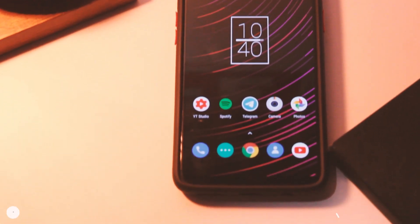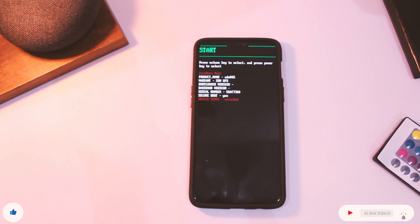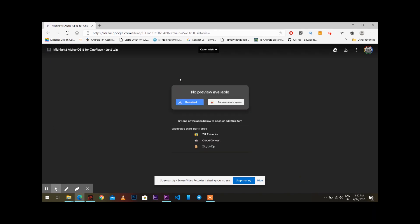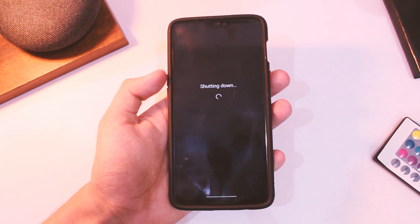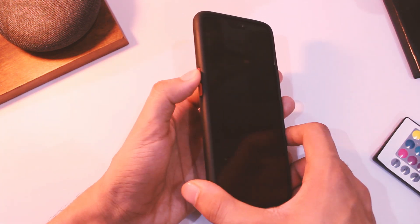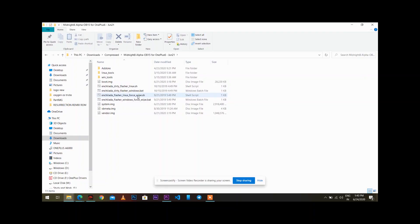Here is a guide to flash this ROM. First of all, make sure that the bootloader of your device is unlocked. After that, just download the ZIP file from the link in the description. Make sure you are on OxygenOS 10 for the best compatibility. Now unzip the downloaded file and connect your phone in fastboot mode to your PC — you can do that by long pressing the power and volume key at the same time. After connecting it to your PC, open the folder you extracted.